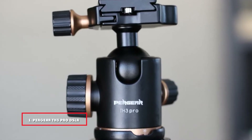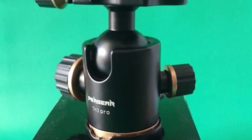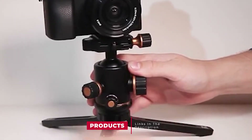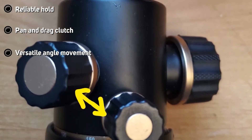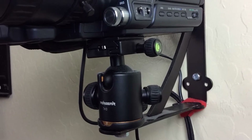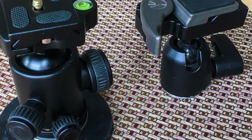At the first position of our list, we have the Pergear TH3 Pro DSLR Camera Tripod Ball Head. The Pergear TH3 Pro is sturdy equipment suitable for heavyweight cameras. This superior quality ball head is made of aluminum alloy with CNC precision finishing. The device with fine-tuning damping can protect the ball head from sudden plunge, and perception of position is enhanced with horizontal and vertical bubble levels. It is easy to switch from horizontal mode to vertical mode, and vice versa.